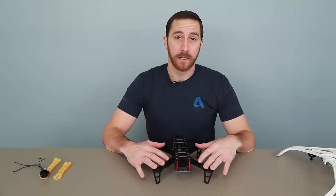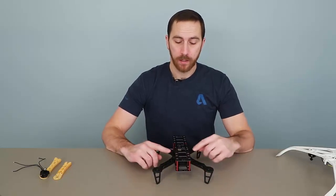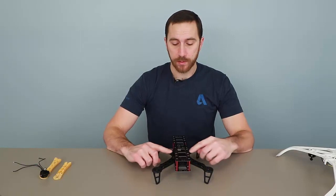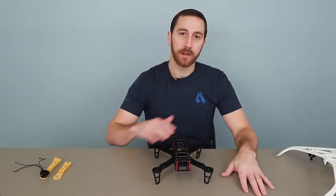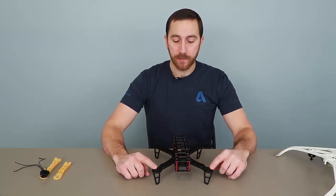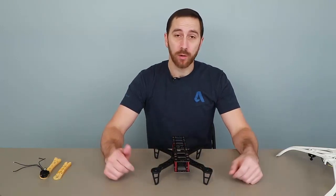Throughout our course, we've been designing our own airframe, but there are plenty of them that are available off the shelf. The airframe is important because it holds all of the components together, such as the motors, the flight controllers, as well as the batteries. But why would you want to design your own airframe if there's one already available off the shelf? This specific one is a Superlight Series, and it allows you to create, essentially, a racing drone.